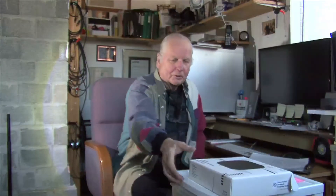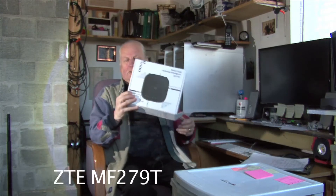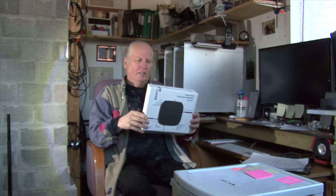Hey YouTubers, welcome to my series 'Going to the Country.' I just wanted to do a quick video about the Smart Hub ZTE MF2790 — I just got this and I've been able to do some speed tests with it, and I just wanted to do a review for you.